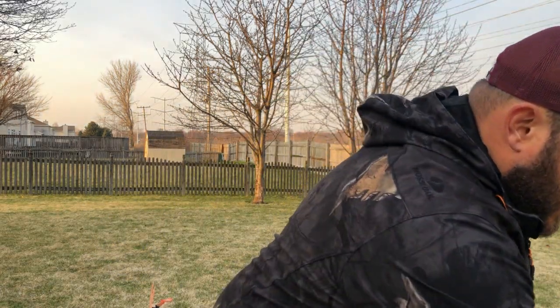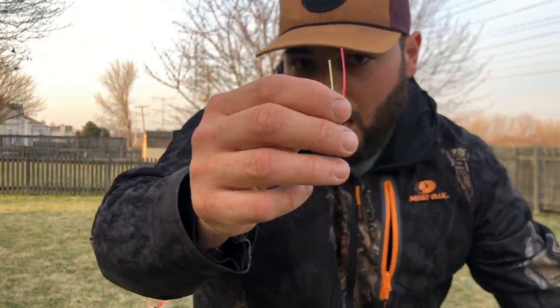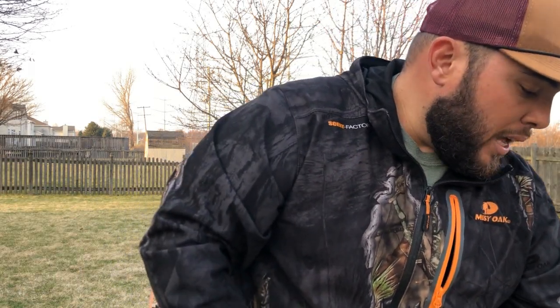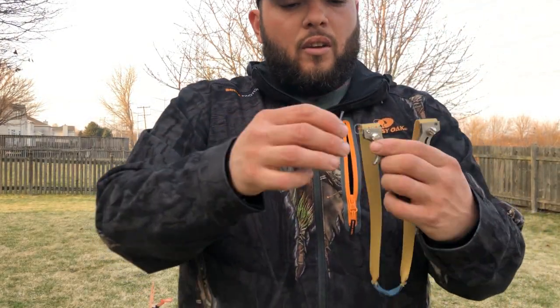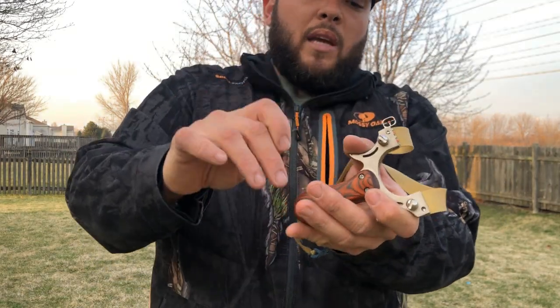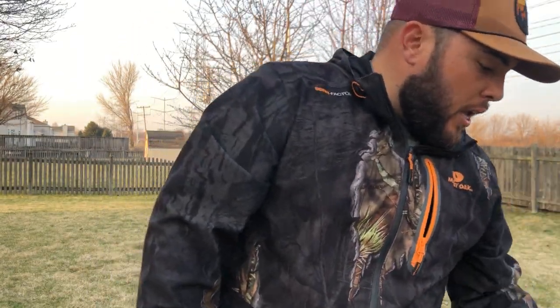There's also a spare sight in case you bend or break the other one. It comes with these colorful strings — I don't know exactly the name, but you just put them in and you get colorful strings inside your sight. It's similar to what people use for bows or crossbows. It also comes with an allen key, which is for tightening down your sights. The good thing is you have both sides — whether you're lefty or righty, you can put the sight on whichever side works for you.